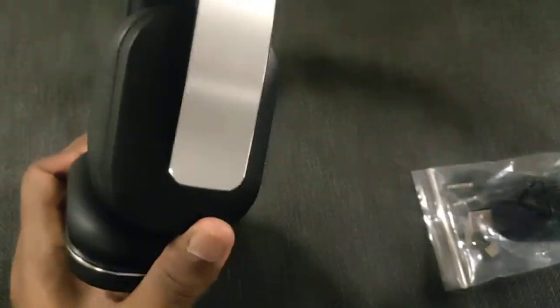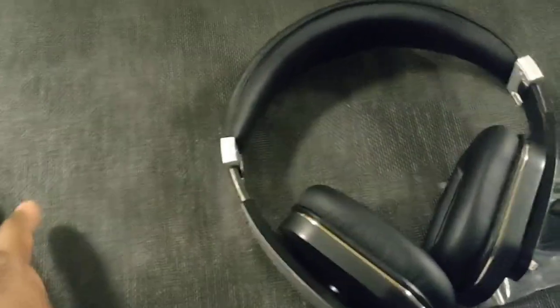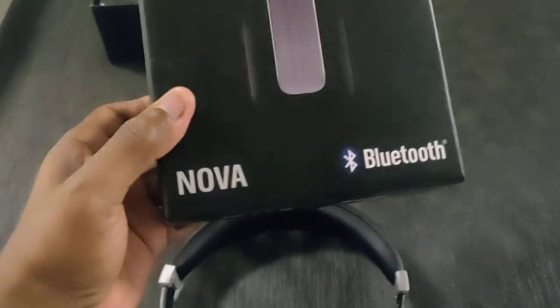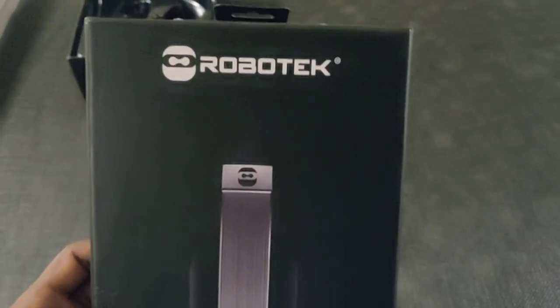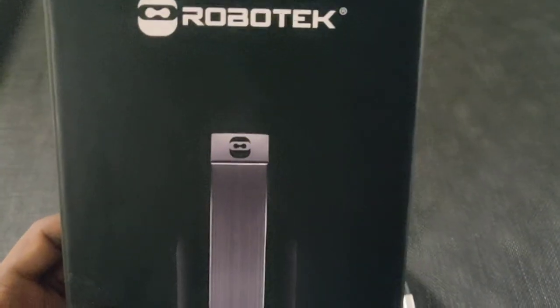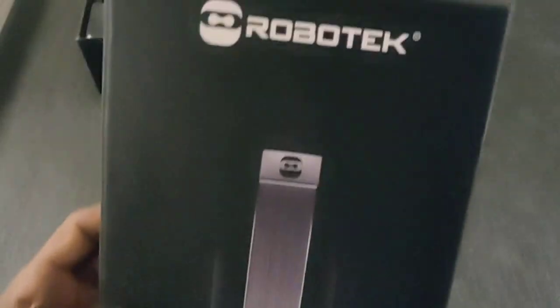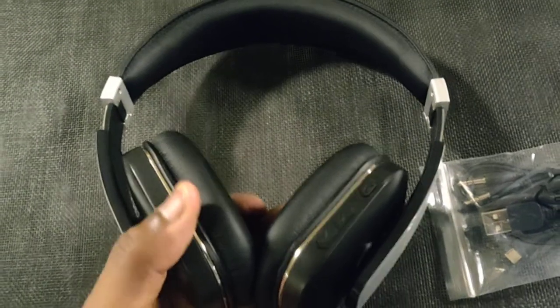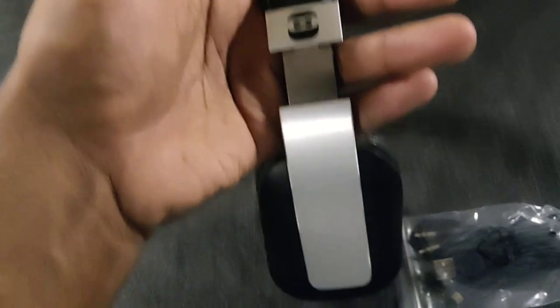I was stunned at the sound quality. Every now and then you get a company like Mpow that makes cheap headphones with amazing sound — I've never even heard of Robotech. The only thing I know about Robotech is a cartoon I used to watch in the late '80s. I can't believe the sound quality; these things sound absolutely fantastic. They are loud, the bass thumps — for $19.